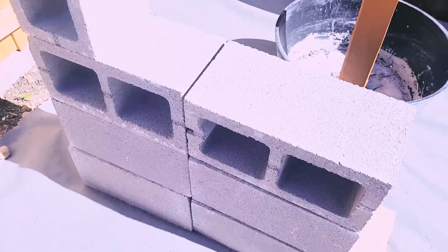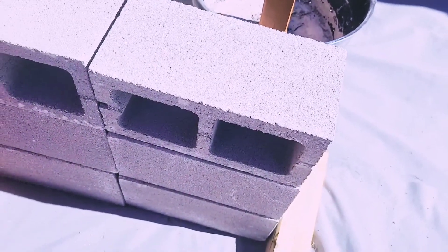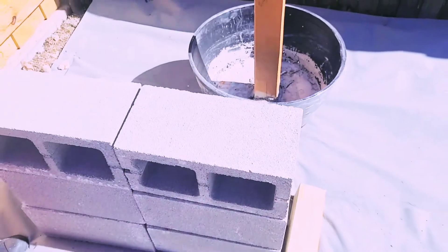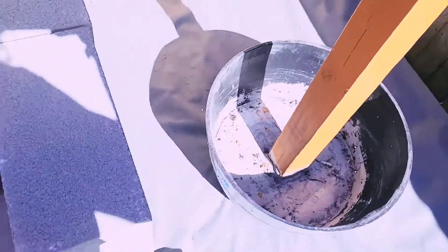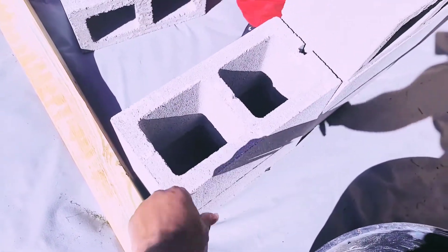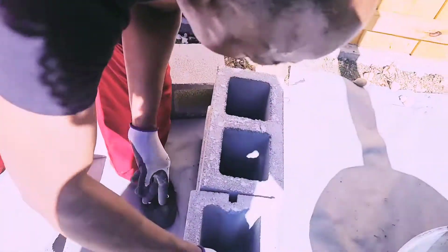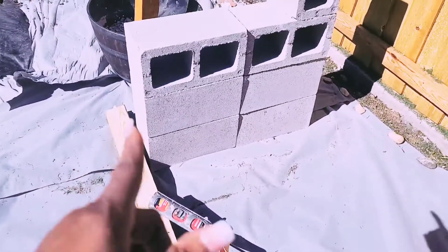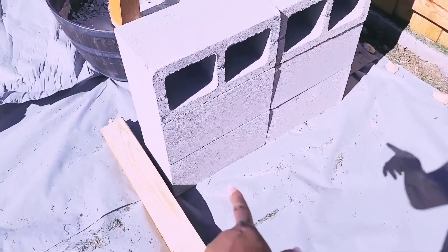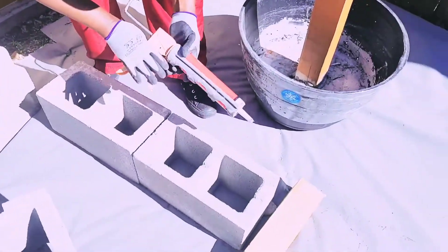Right now the blocks — we have not put on the construction adhesive yet. You want to lay out first before you apply your adhesive. On the first row of blocks, the holes face outward — holes on your left and holes on your right. Those openings are where your 4x4 lumber is going to go. For the rest of the rows, the holes are going to be facing downward toward the ground. Two rows with holes facing the ground, and the last row with holes facing outward again on left and right.